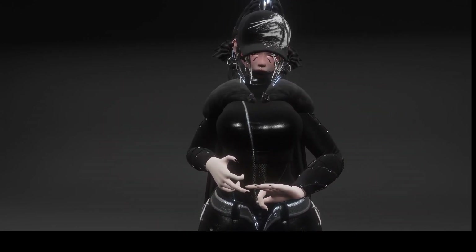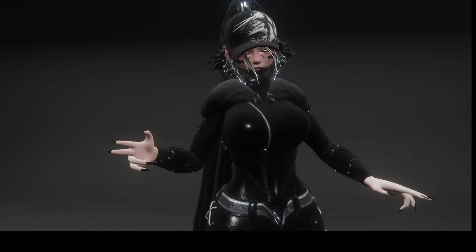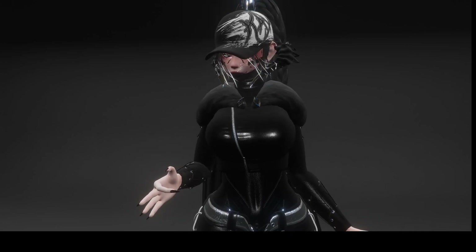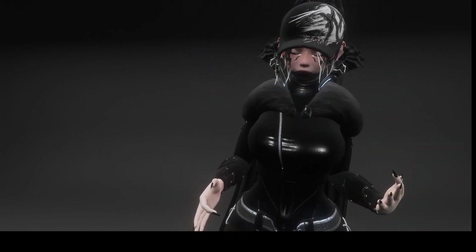Hi everybody, this is Trippy and I'm going to be doing the Toggle Showcase for Selene V2. I'm going to make it short and sweet. We will start with a couple colors and then we'll go to clothes and accessories and stuff like that.